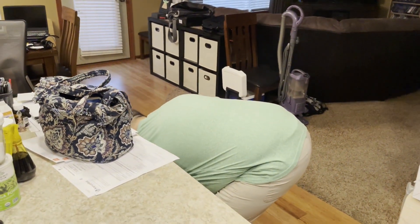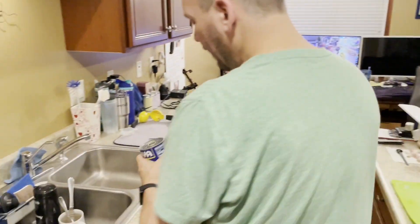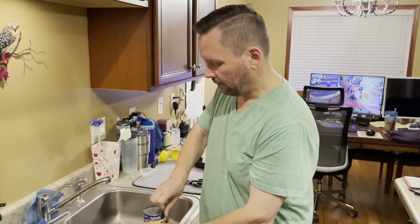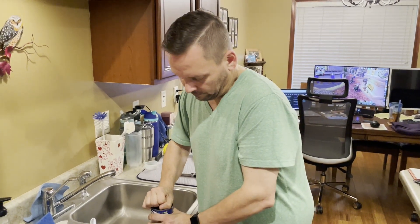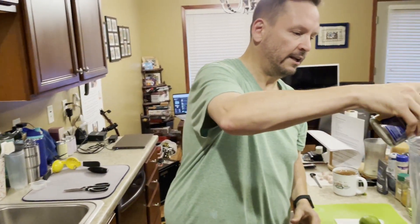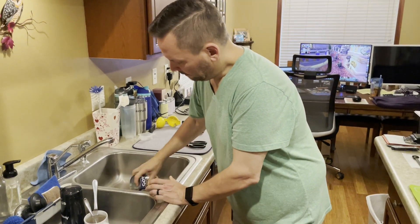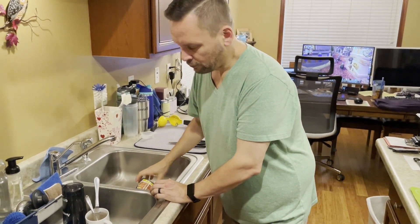I buy these in bulk, and one can after I've drained the juice is approximately 300 grams, which fills out the requirements for the lentils. I like the flavor — it doesn't have any oils added, just a couple of spices and a tad of salt. I'm going to put a little bit of the juice in the blender though, because I need some liquid in the bottom.